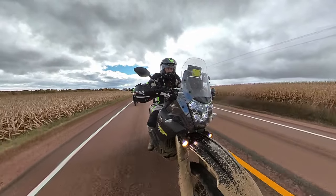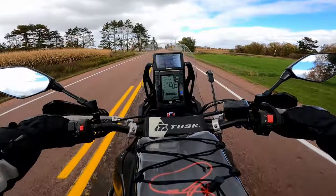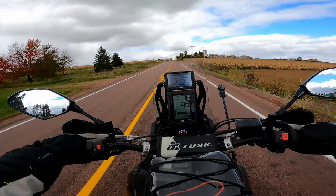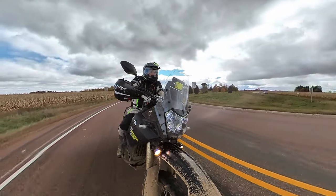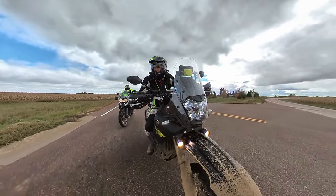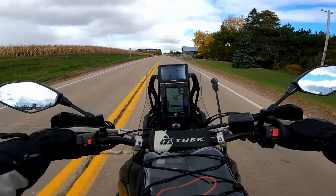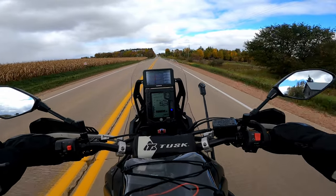I filled up right before I turned the cameras on, and with a couple of practice failed wheelies, we're reaching right around 48.3 miles to the gallon. With a 4.4-gallon tank, if you're not doing wheelies and getting around 50 miles to the gallon, that's somewhere around 200 miles range. My fuel light usually comes on at about 140 miles, and I think I'd feel comfortable riding to near 200 depending on how I was riding. If you ride it nice, you probably get 55–60 miles to the gallon.